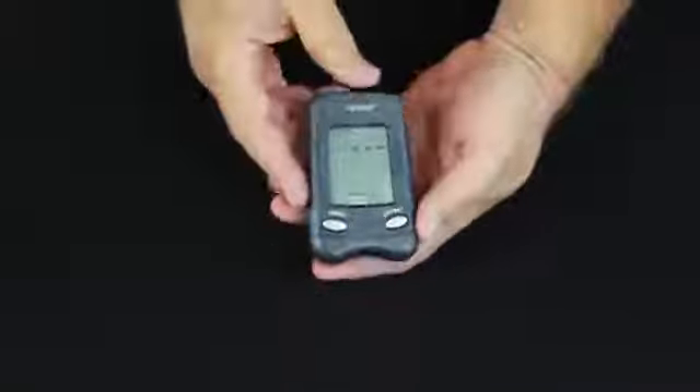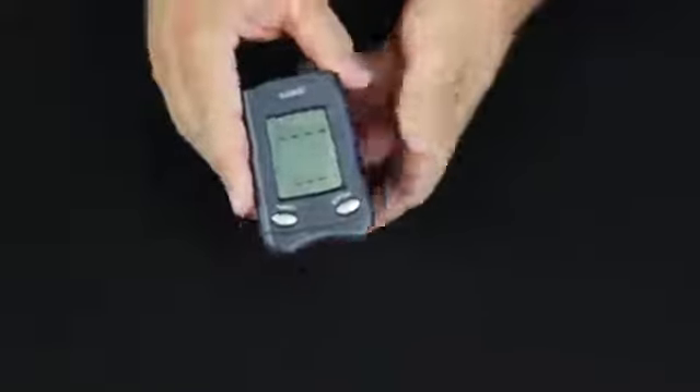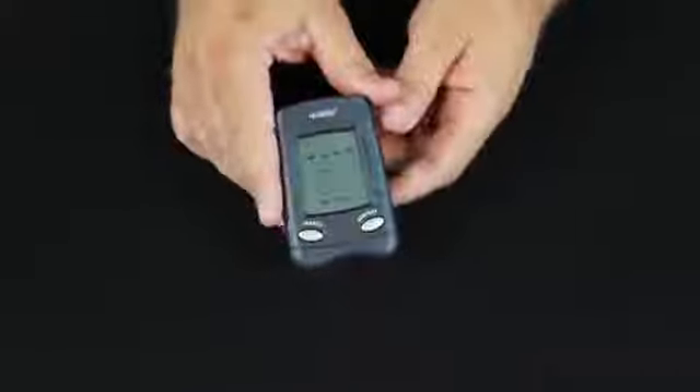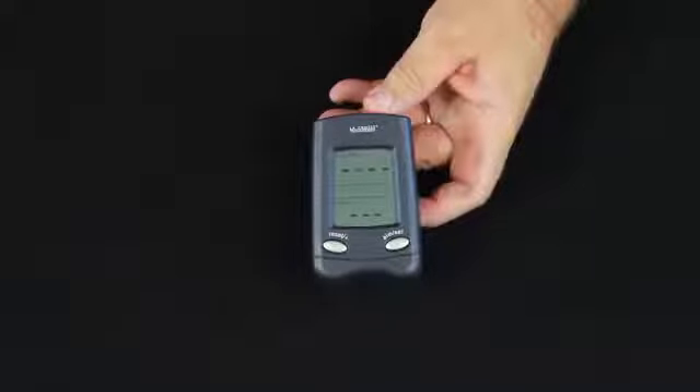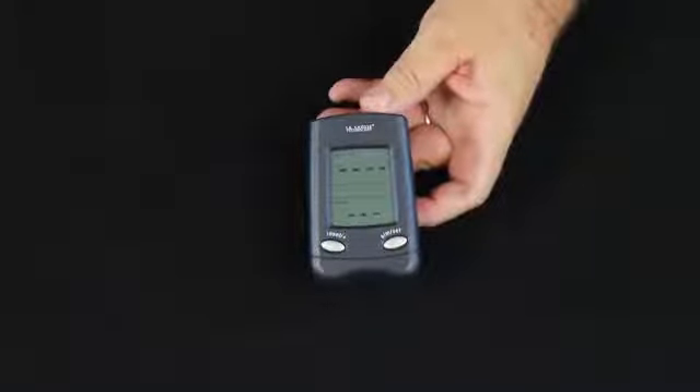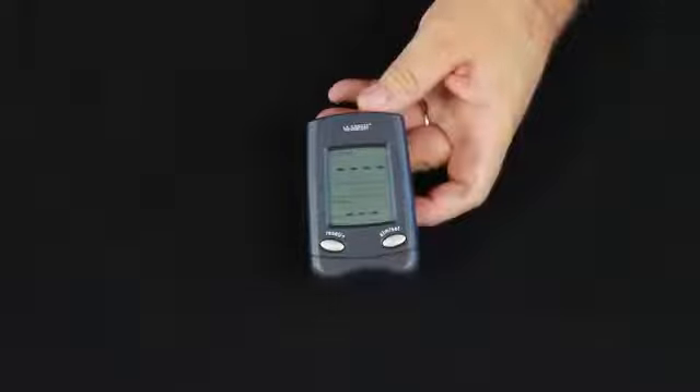Notice it beeps when closed, and it's going to search now for the sensor. When it finds the sensor, those dashes should go to zeros. It can take up to two minutes to receive that signal from the sensor.